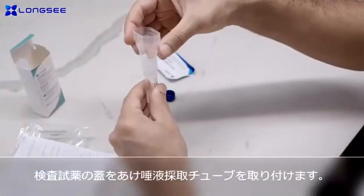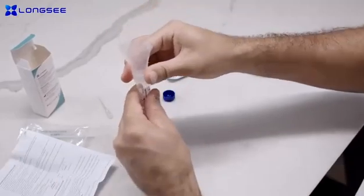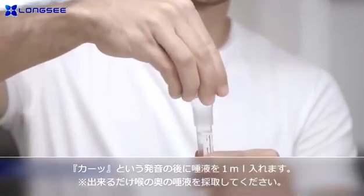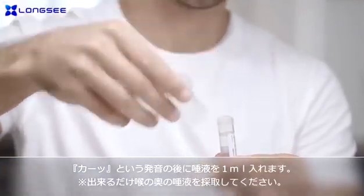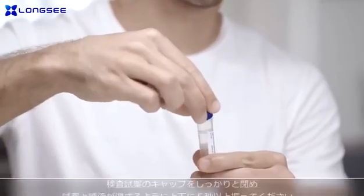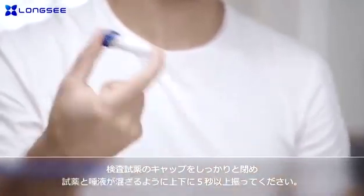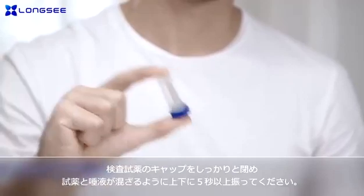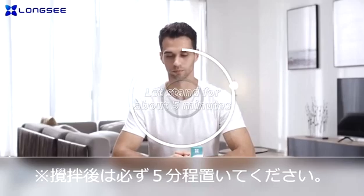Take out the saliva collector and take around one milliliter of saliva. After the collection, unscrew the funnel and screw the blue nozzle into the collection tube. Turn upside down the collection tube slightly for five seconds, ten times. Leave the collection tube to stand for about five minutes for the saliva and buffer to thoroughly mix.